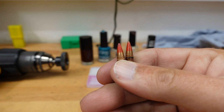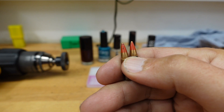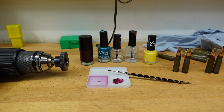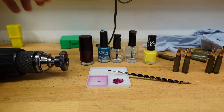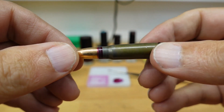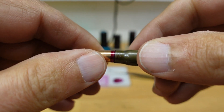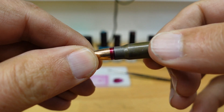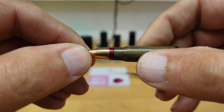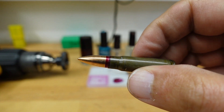These are tracer heads from a 5.56 and we can see that they have red marking on top. You can also see that some military cases, especially east European ones with steel cases, would apply red lacquer around the case to seal the bullet and the case together so that you wouldn't have ingress of air, water, or anything else.